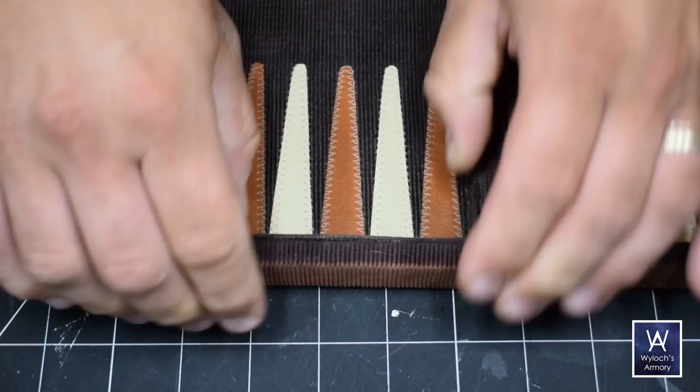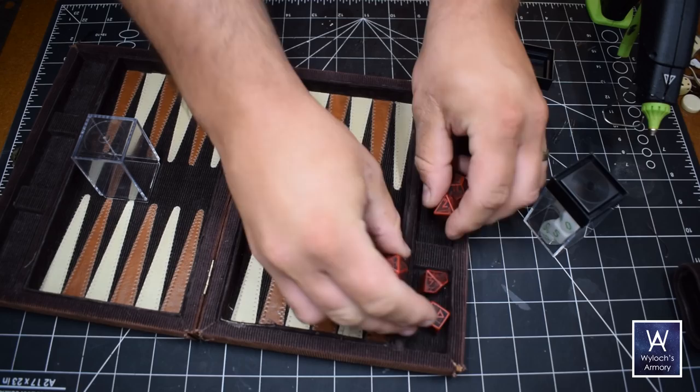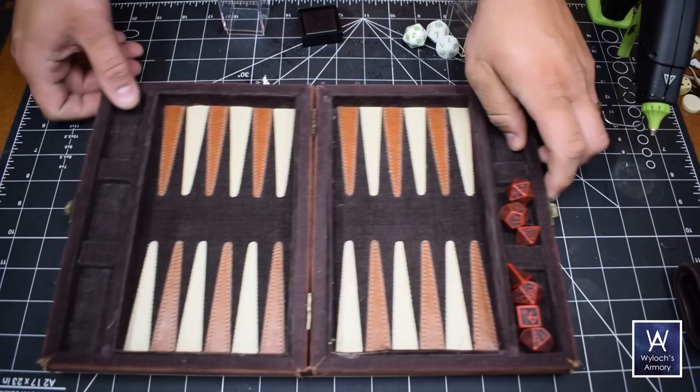Let's test out some dice. I got a couple sets here but they're all the same size. Two of those three compartments should be able to fit a full set, and it does. It's a little bit of a snug fit but they all fit. When I close it you can rattle it around and they don't go anywhere. Good to go. That leaves the third cell there for my miniature — I'll show you that later on.